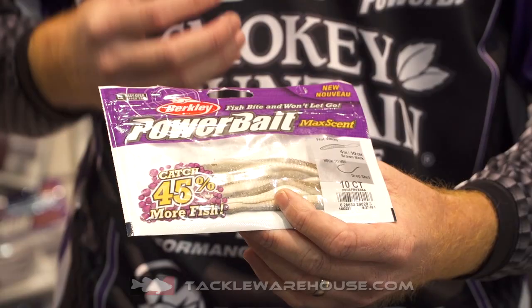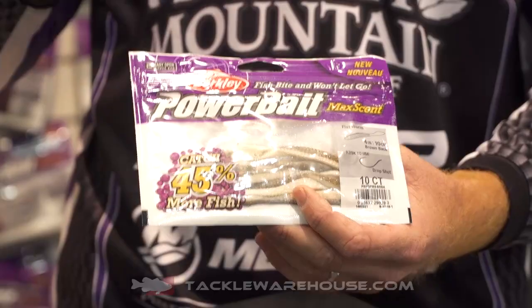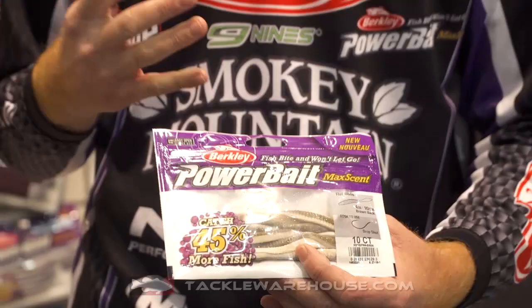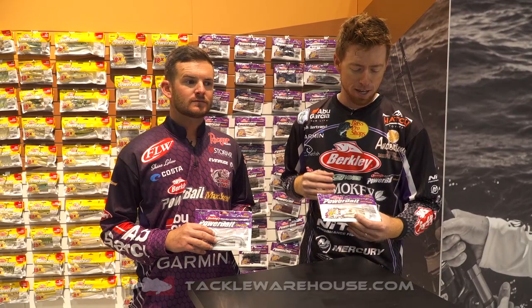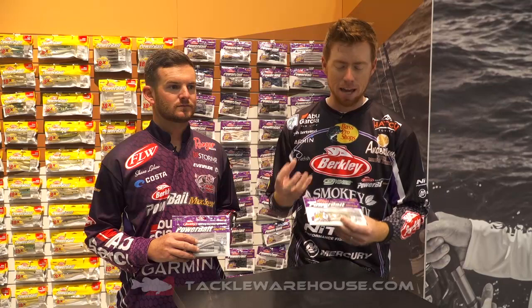It's got a thinner tail section in between the tail and the body, and the actual tail is bulbous, so it gives it a lot of action between the flat belly and that bulbous tail. Even when you think you're just sitting still with it in the water, it's still moving. It's that four-inch size, so it's perfect for smallmouth — largemouth like it too — but it's the ultimate size for smallmouth.